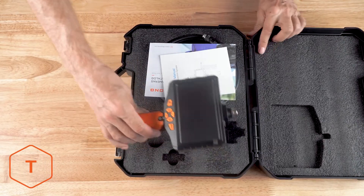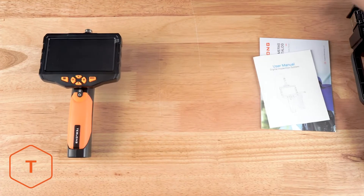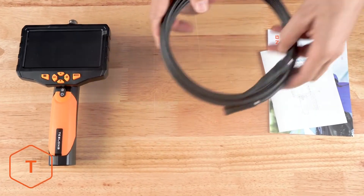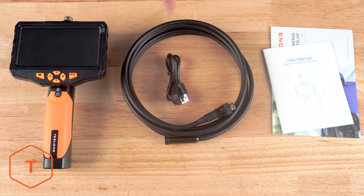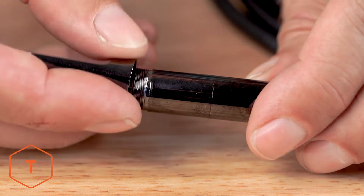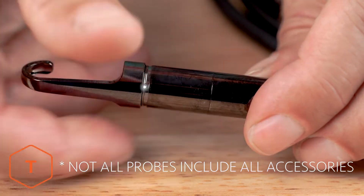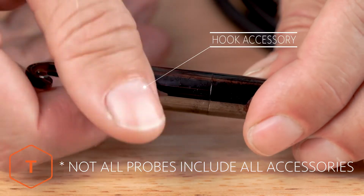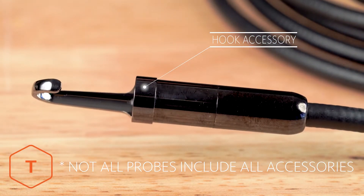After opening the box, you'll see the NTS-300 monitor, the camera probe, a USB cable, and different camera probes come with different accessories. The accessories can include a hook, a mirror, and a magnet. But some probes with side-view lenses don't include mirrors, and our smallest 3.9mm probes are not threaded to accept any accessories.